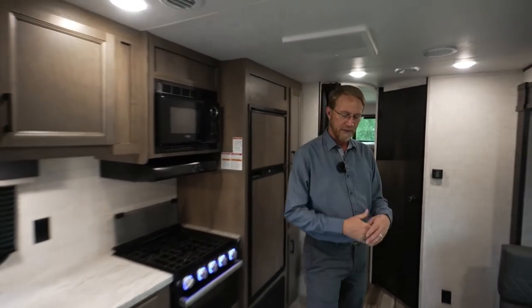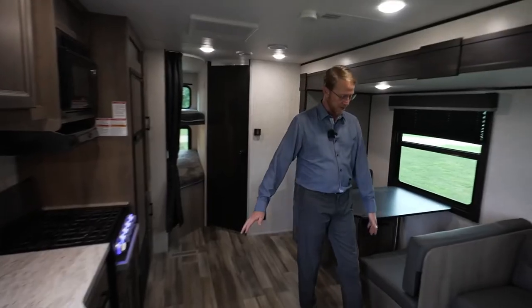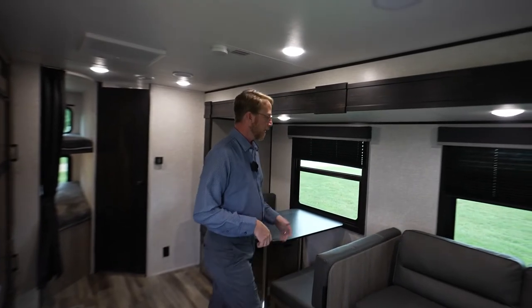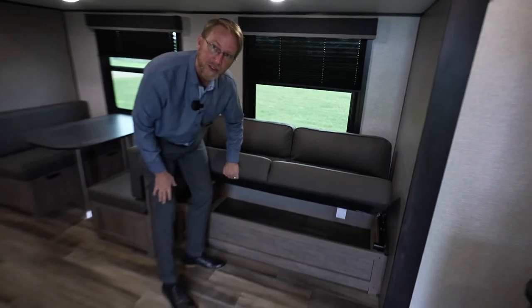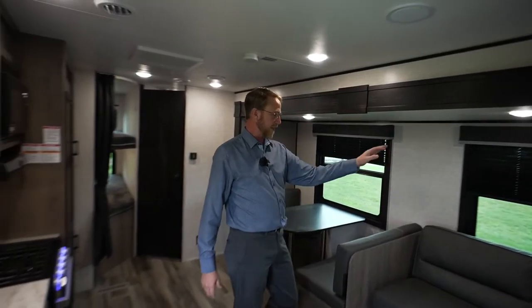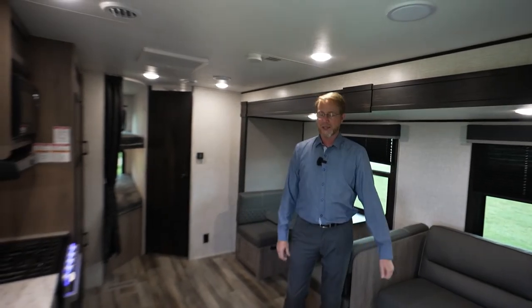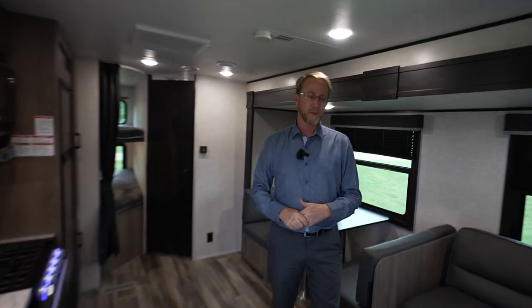Another nice thing here at StarCraft RV is we have linoleum throughout — a nice residential linoleum in the slide out too, making a flush floor that looks seamless and is easier to clean. We've got a bifold sofa with a lot of storage underneath that most people wouldn't realize is there. That will convert into a bed, the dinette converts into a bed, you have two double bunks, and a queen size mattress in the bedroom. This unit can sleep up to 10 people, which is why it's a very popular floor plan for us.